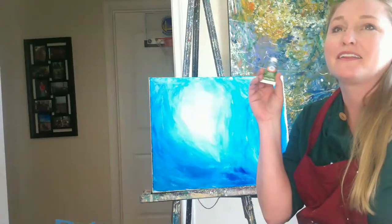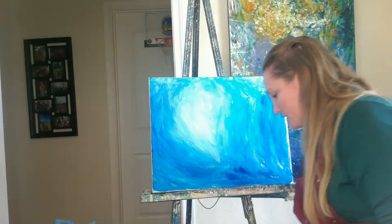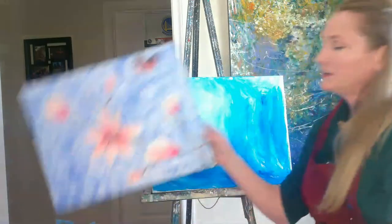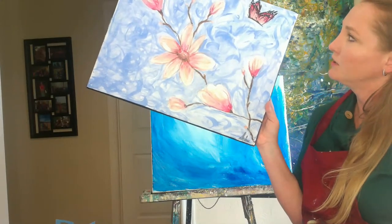I could come in with some other colors, like a green. The color that I'm thinking about adding — I actually have a lot of in this painting — is that little purple.